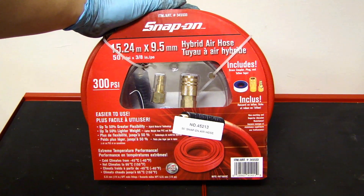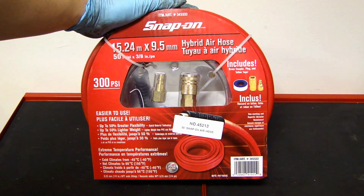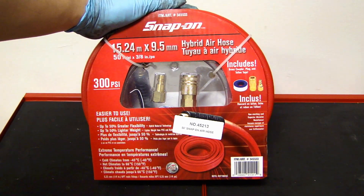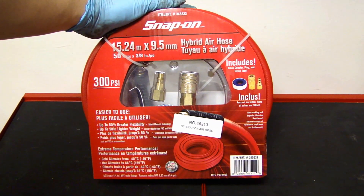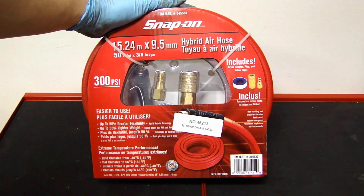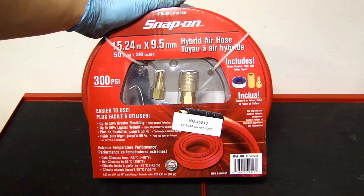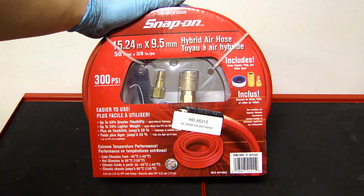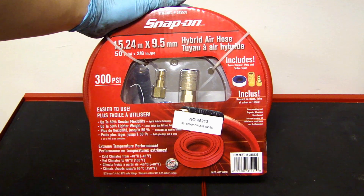I'll be replacing it with this Snap-on hybrid air hose. I was at Northern Tools store the other day and I saw this on sale for 20 bucks, which is a pretty good deal. This hose is 50 feet long, the inner diameter is 3/8 inch, it's good up to 300 psi, and they claim it's 50% more flexible, 50% lighter weight, and is rated for temperatures from minus 40 degrees Fahrenheit all the way up to 150 degrees Fahrenheit.